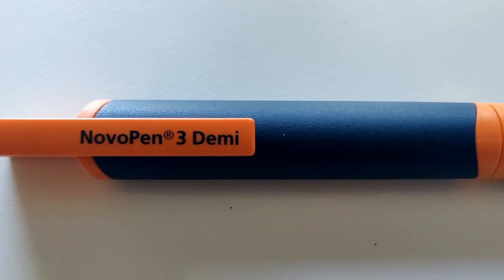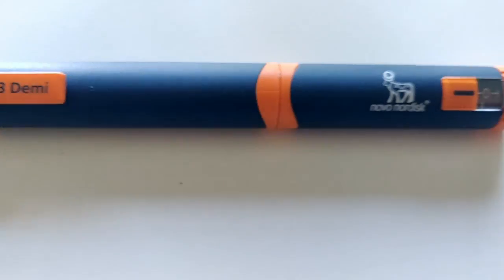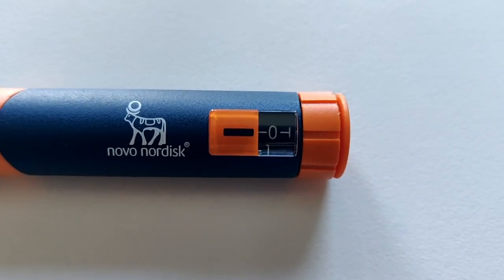Novo pen 1, 2, and 3 couldn't do half doses — they just did full doses. So this is actually my very first insulin pen as well: the Novo pen 3 Demi. The Novo pen 3 Demi came out in 1999. It doesn't have the kind of sleek design of later pens — it's almost like a matte finish, and it's orange and blue. Here's a close-up. It's made by Novo Nordisk, this is the dial, and it has no memory function — that doesn't come in until future pens.